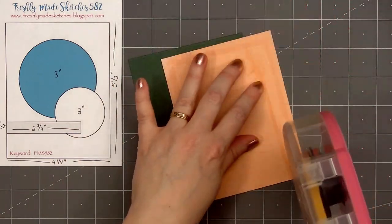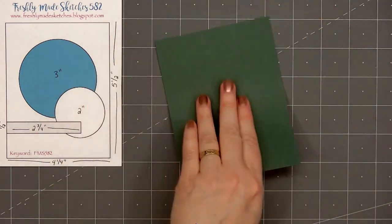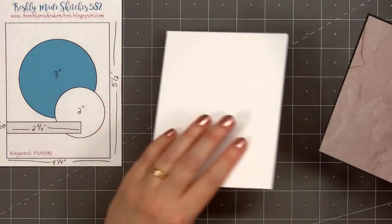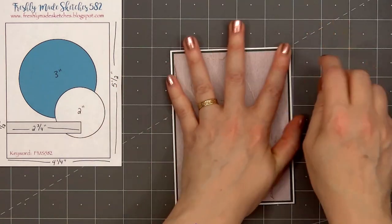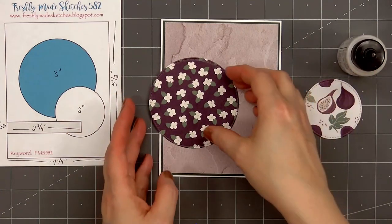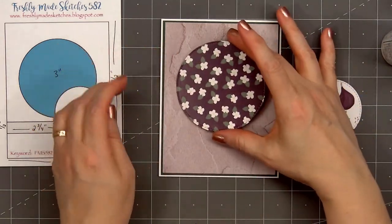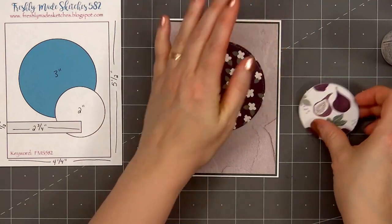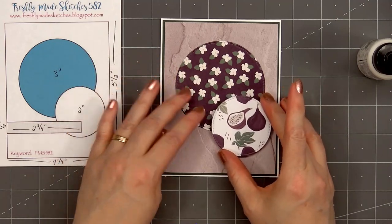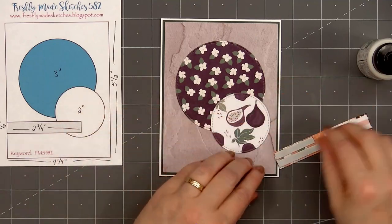Moving on to card design number two — the card sketch is from Freshly Made Sketches, this is sketch number 582. I selected one of the purple textured patterned papers for the background and I'll layer it on some green card stock, then put my card front onto a card base leaving an eighth of an inch of the white card base showing. All of my cards in this video are American standard A2 size — four and a quarter inches by five and a half inches. Using Paper Rose's stitch circle dies, I cut out two circles from this beautiful pattern paper — the front and back side. I have the floral paper for the larger circle and the smaller circle has some figs and leaves on it.